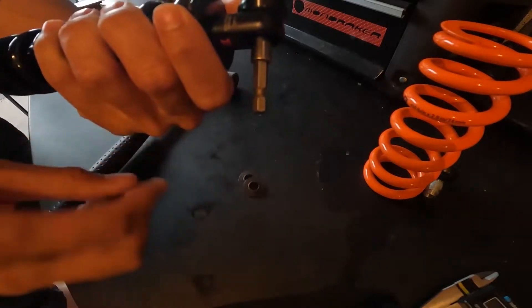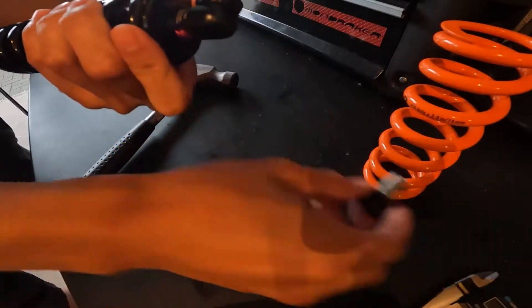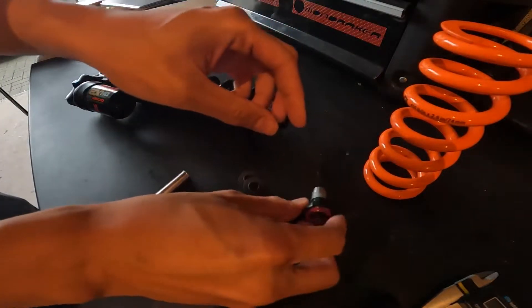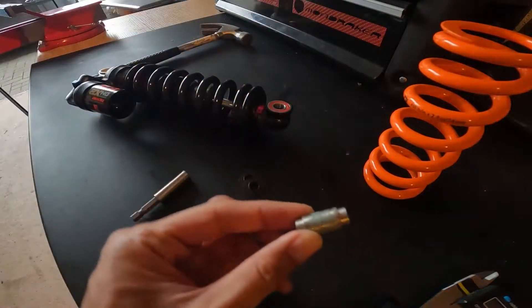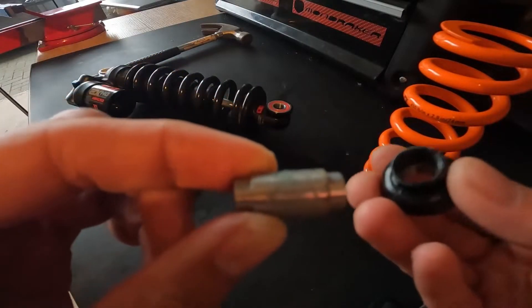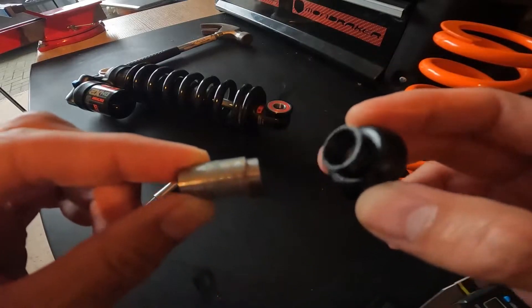There we go — and there's the eyelet that's come out. To show you how it's put together: there's the shaft, it's got a shoulder on both sides which fits nicely against the inside of the bearing. And that's all it is.